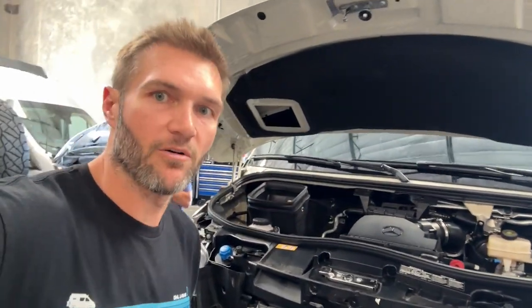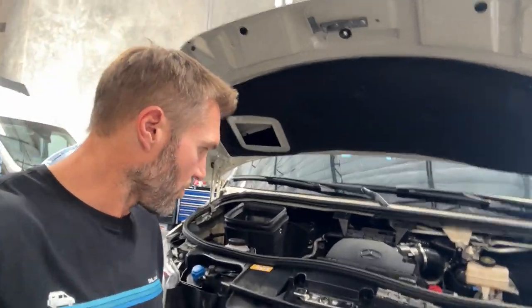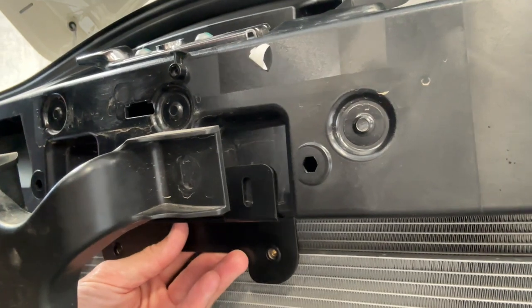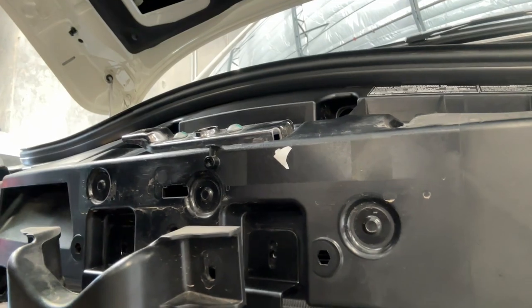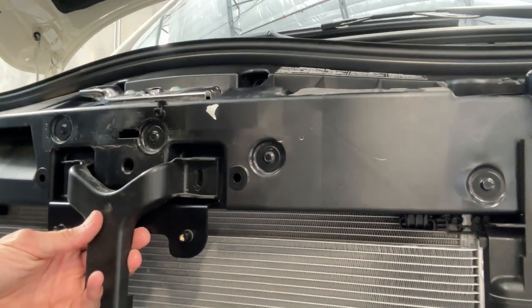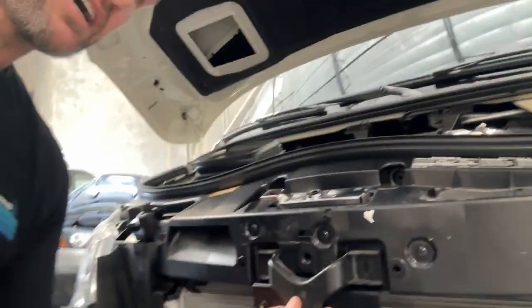A little supplemental note for a 2023 van: on the 2023, this hole right here is slightly higher, so if you try to mount this in the standard way, the hole doesn't line up. But what you can do is actually just reverse the bracket — this way the hole lines up and you can still put the center bar that holds the camera back in place. So the bracket is just reversed on a 2023. Then just mount the horns as you would normally. The bolts will just be coming from the back forwards as opposed to front to back — shouldn't make any difference.